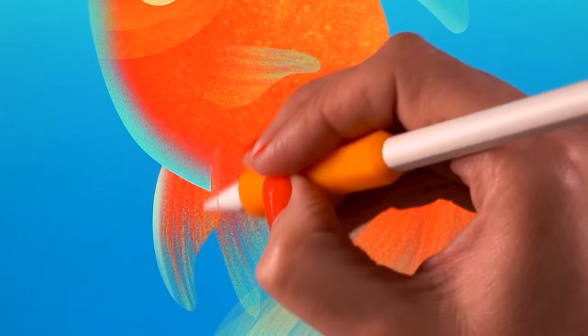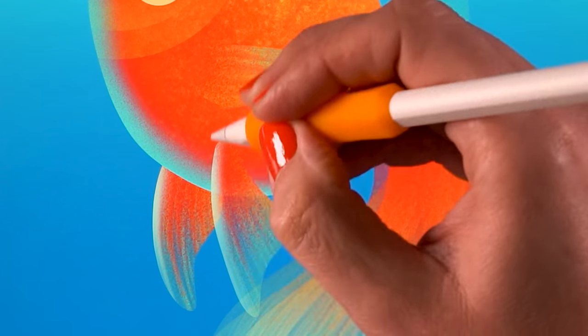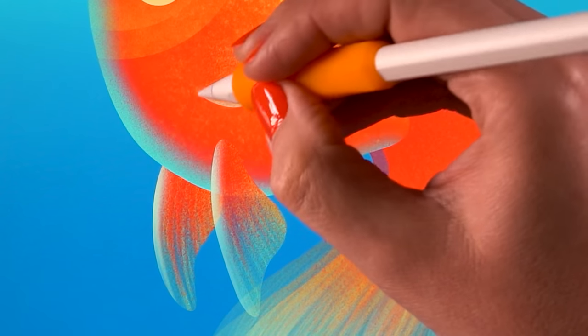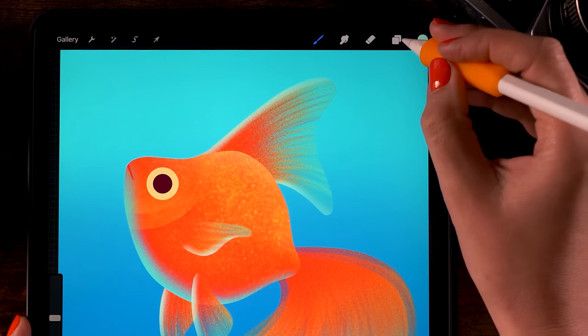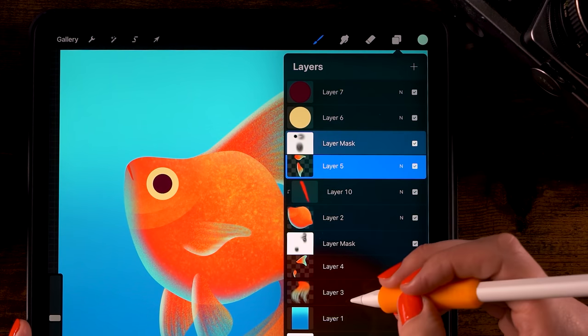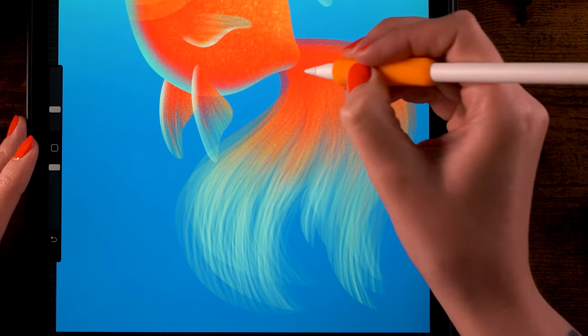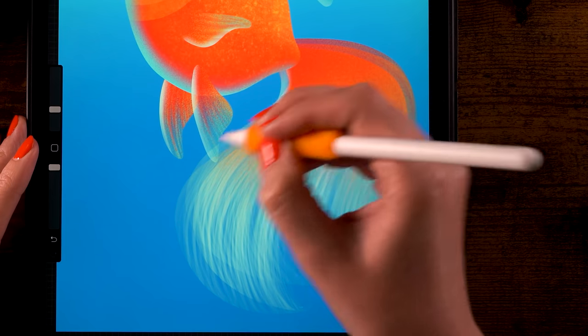Make the brush about 9 percent and go along the edges of the fins to add a bright highlight — along the bottom edge and here as well. Go to layer 5 and add highlights to those fins too — on the left side and on the bottom fin. Finally, add a highlight to the tail on layer 3, on the left side.